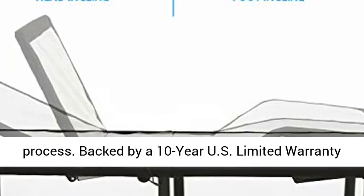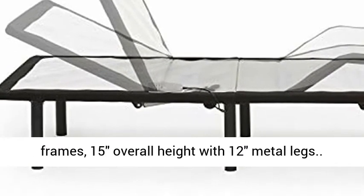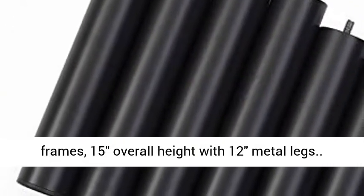Backed by a 10-year US limited warranty with friendly customer service. Fits into most bed frames, 15 inch overall height with 12 inch metal legs.